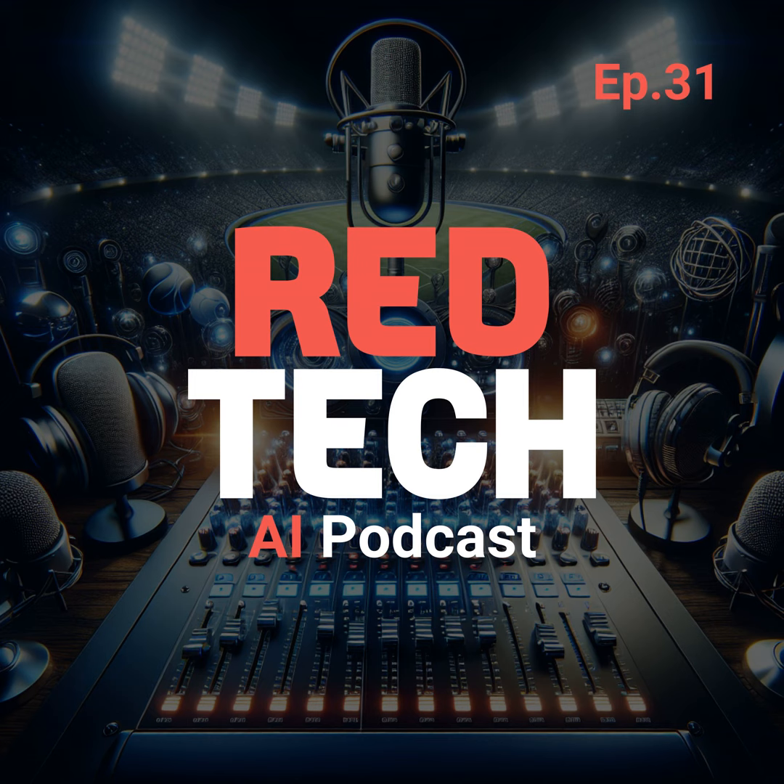Switching gears to the Australian radio scene, the Southern Cross Austereo Radio Network, commonly known as SCA, is making waves with its integration of Tieline IP codec technologies for sports outside broadcasts and other live radio shows. The transition from traditional fixed-line technologies such as integrated services digital network into internet protocol allows radio programming to be created more easily and affordably.